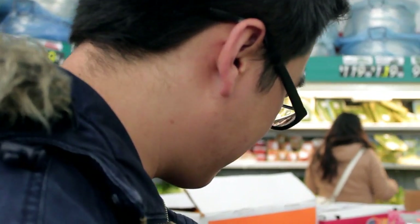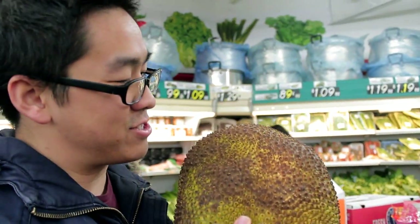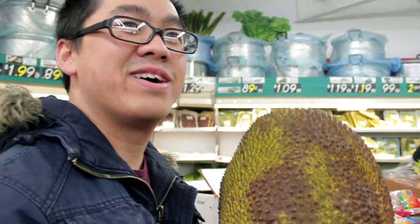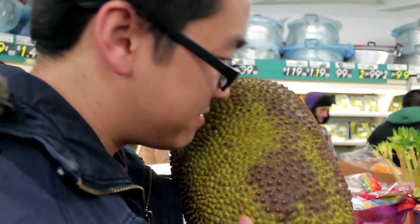What have you come upon, Chen? This is a jackfruit. I've never seen a jackfruit like this — I always saw it cut up and ready to serve. So should we get it? No, I don't know how to cut it.